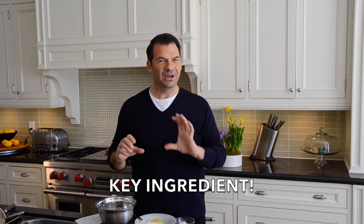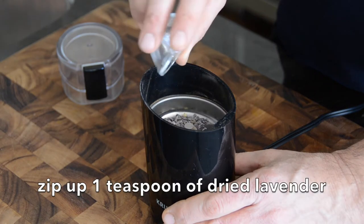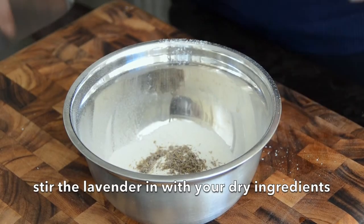Right before we add our dry mix, take one teaspoon of lavender, place it into a spice mill, and zip it up. It's going to give it this beautiful, wonderful, fragrant aroma. Add that to your dry ingredients and mix it up.